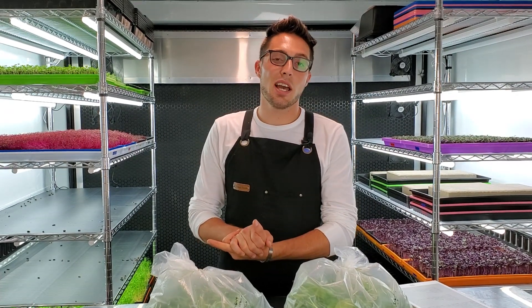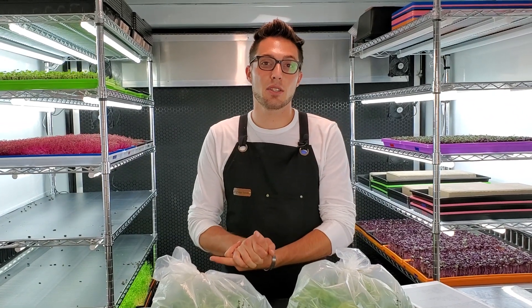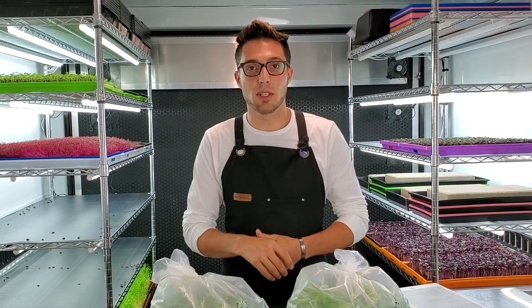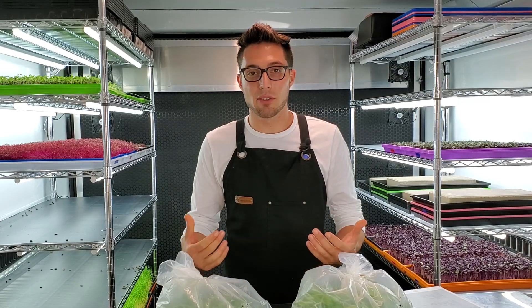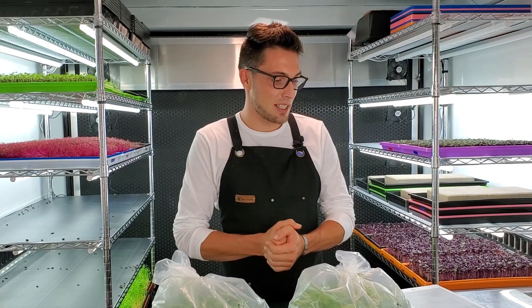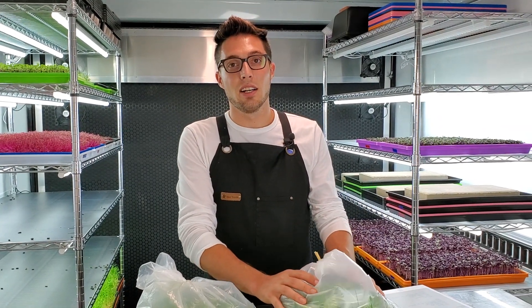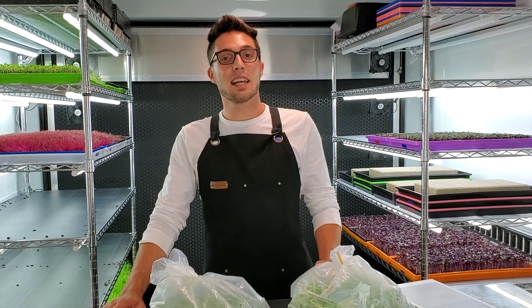Mandy finished harvesting her soil trays and she spanked me — her heaviest tray, a local Texas soil called Texas Pure, came in at 532 grams. And all of her trays sat around 430 grams, which was still higher than our highest hydroponic weight.